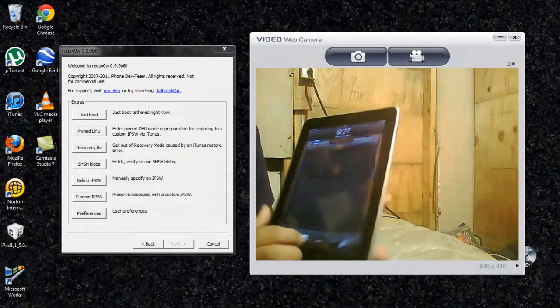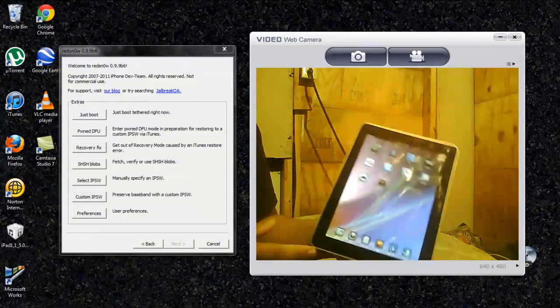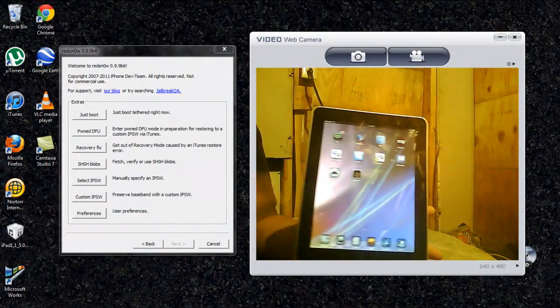Alright, hey guys, it's C-Dog, G-Dog, and I'm going to show you guys how to put your iPad into DFU mode.